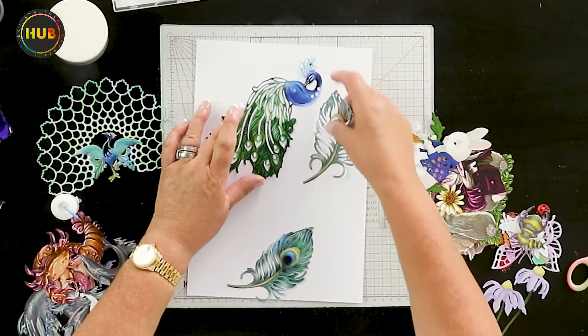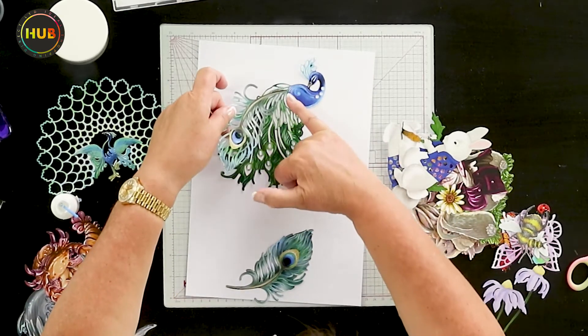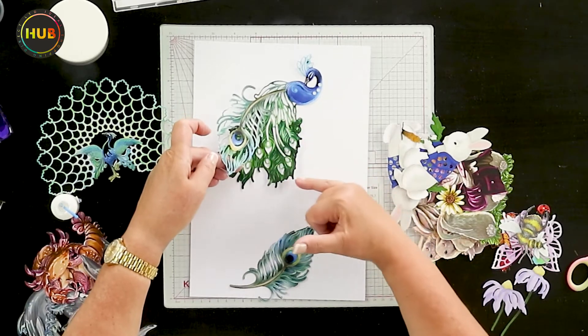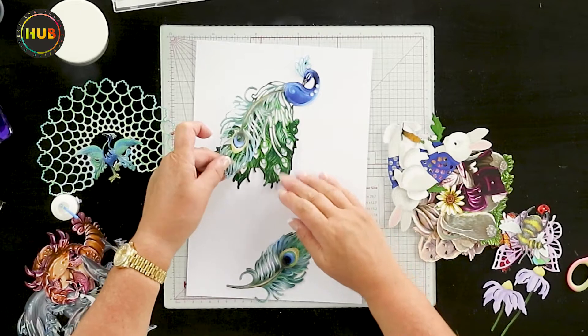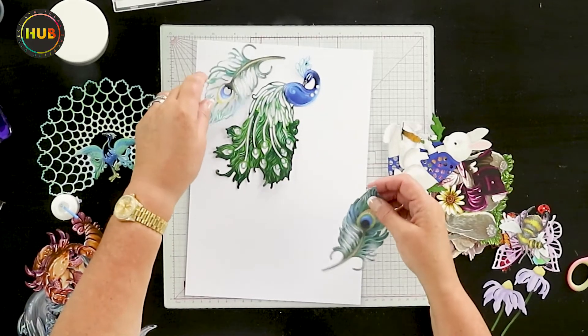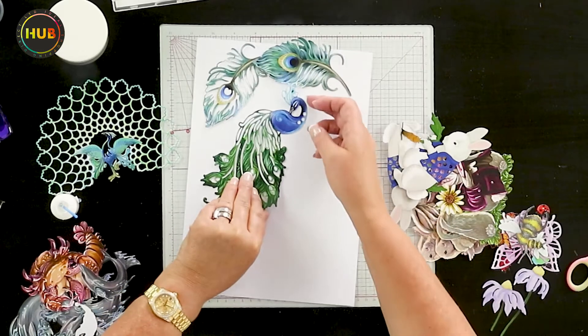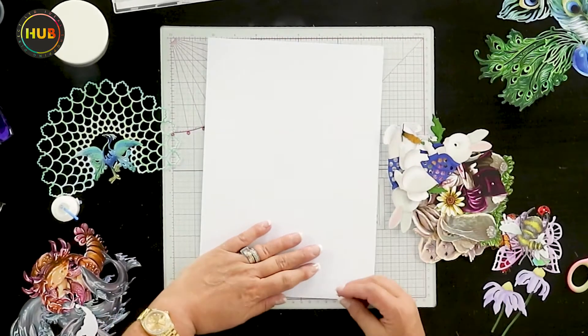Now I'm going to show you another little thing that I think would look really fabulous: if we cut our peacock feathers more than once and then use them over the tail feathers, that is going to look really, really effective. We can also use these feathers to create a frame around the bird that we're creating. I'm going to move those out of the way and take a look at some of the others.